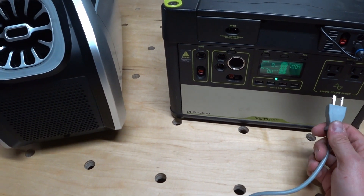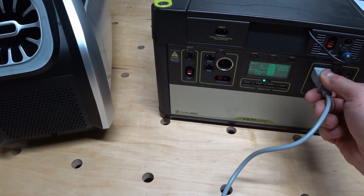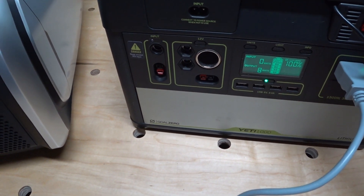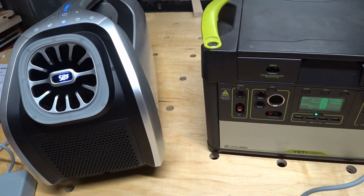Let's see how the Zero Breeze Mark II runs off of my Goal Zero Yeti 1000. Just being plugged in, we're pulling about eight watts. As the compressor comes on and the fan ramps up, we can watch this wattage steadily increase.